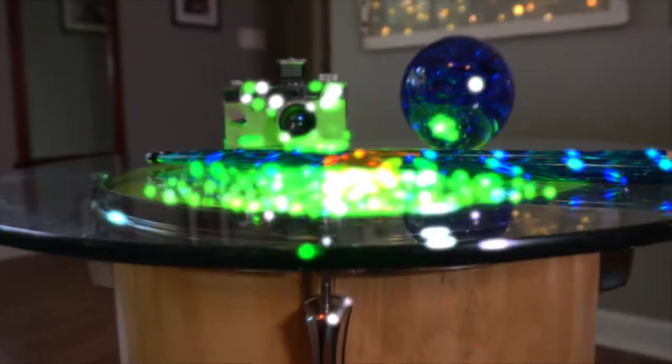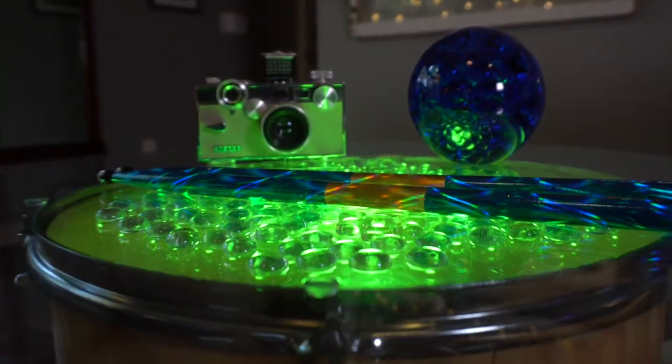Welcome to Mother Daughter Projects, I'm Steph. Today we're going to take a floor tom and turn it into a glowing end table.